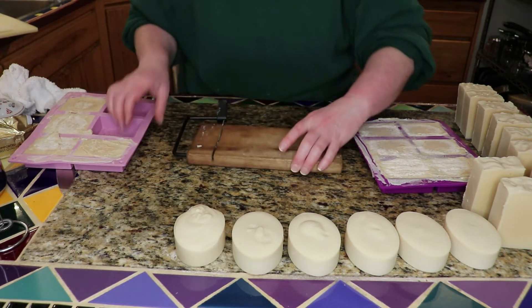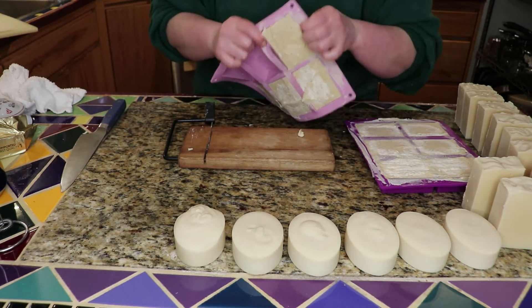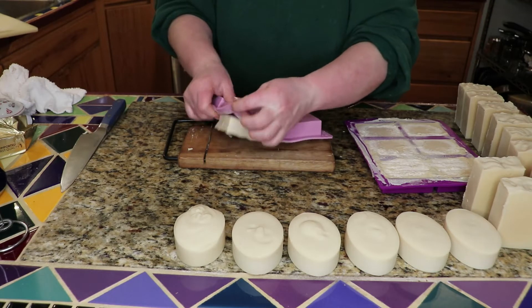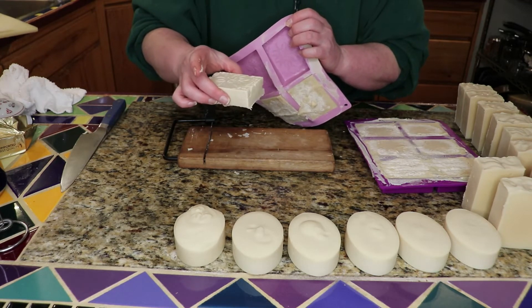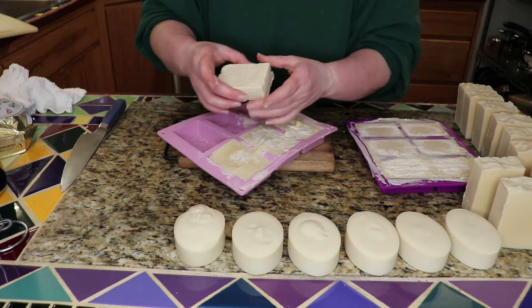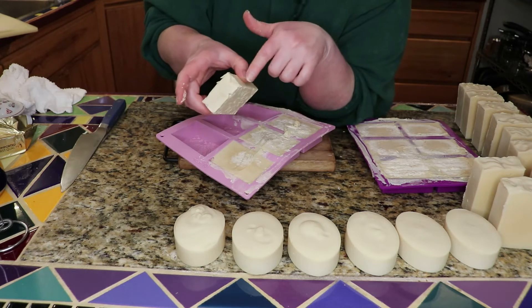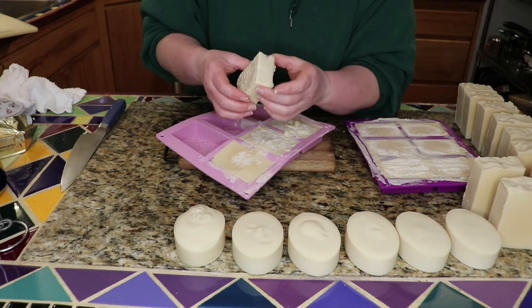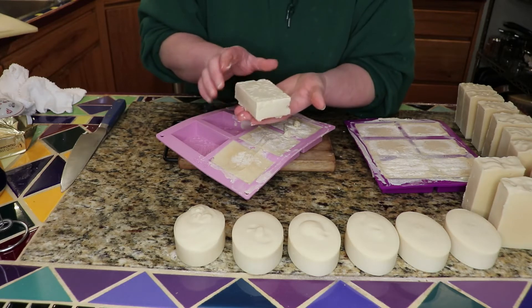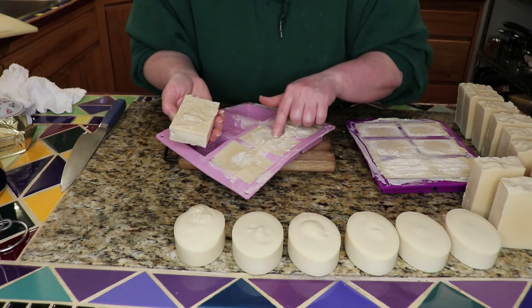Now these are individual little bars, and I have used these forms before — you can see they're silicone, but they're a much more flexible, thinner material. There are little pockets where I was trying to get it into the form before it completely set up, because it was going so fast.